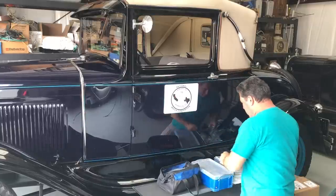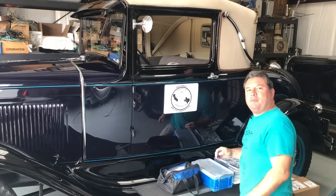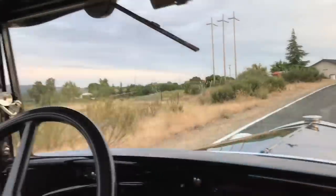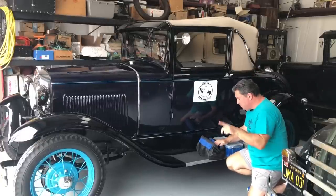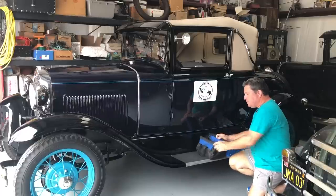Hi there. Paul Shen from the Boomerous Car Channel on YouTube here, getting ready for a road trip headed to Kerrville, Texas for the Model A Ford Club of America National Convention. Thank you so much for joining me on what is about to be a 3,200 mile round trip to Kerrville, Texas for the Model A Ford Club of America National Convention.